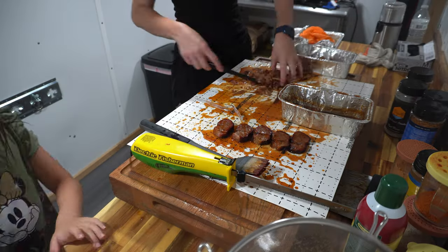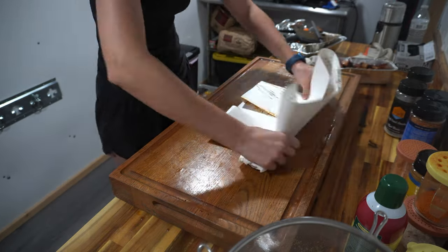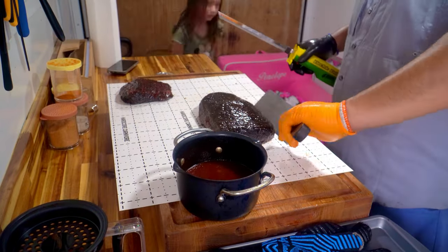We just turned in our pork and we felt like we put a really unique and really good-tasting box in front of those judges. Now it's on to brisket. It's getting really, really hot, so let's finish this competition up.